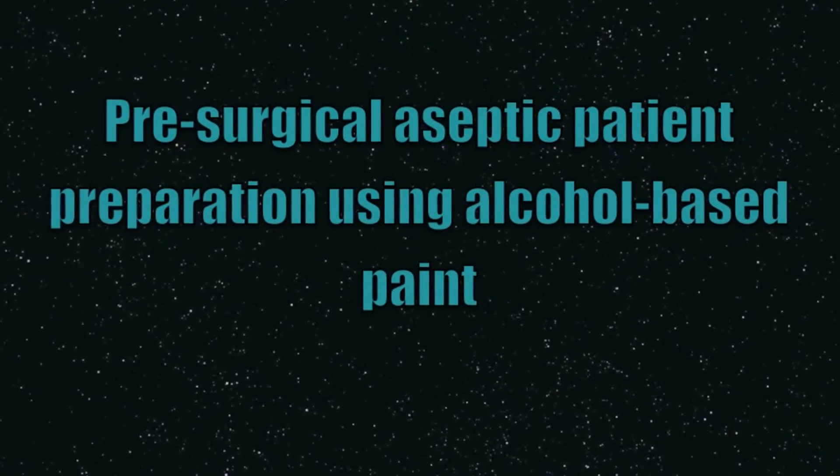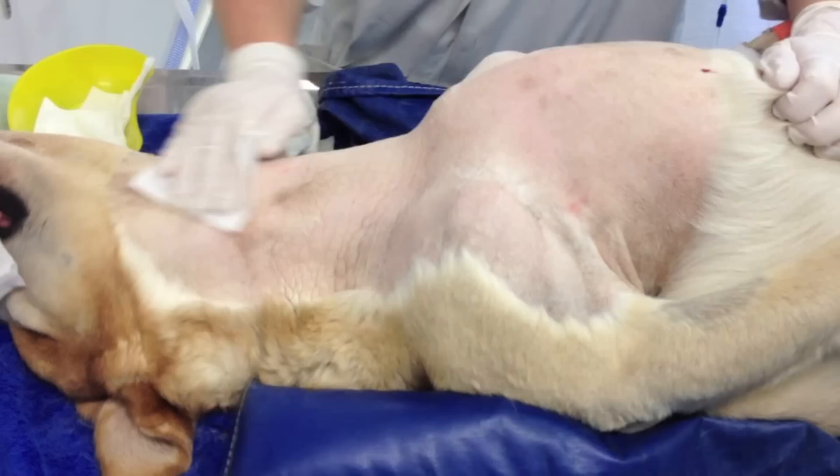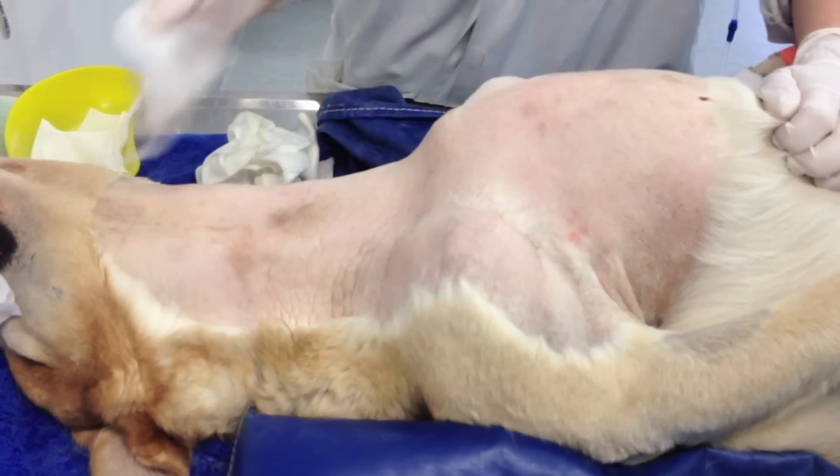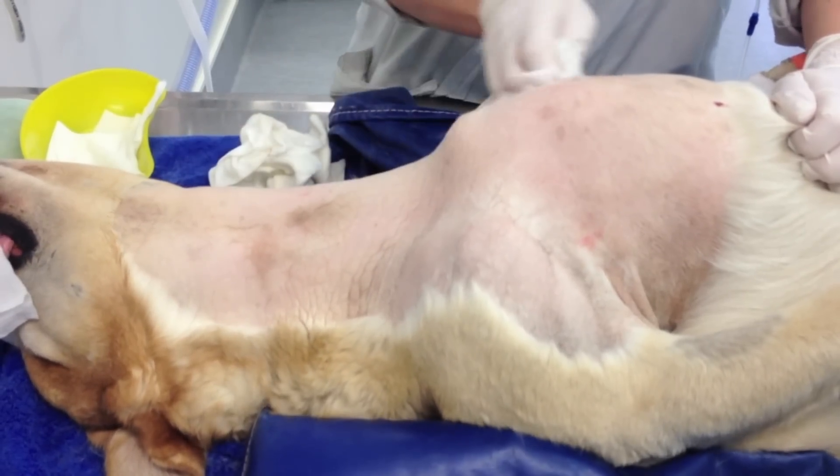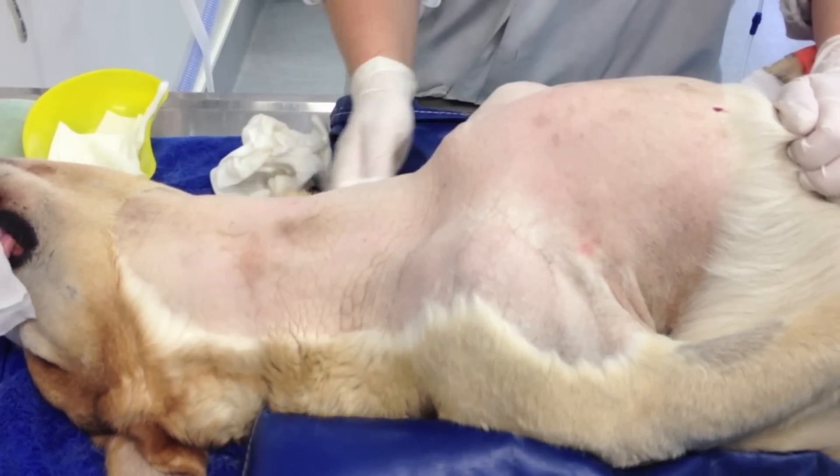This video describes how to presurgically, aseptically prepare a patient using non-aqueous methods — specifically using alcohol-based paint.